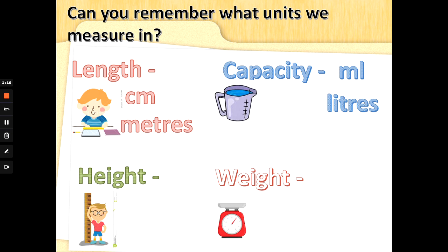Now, height is the same as length, so we can measure height in centimeters — how tall something is — or meters. Well done. Last one: how heavy something is, sometimes called the mass or weight. When we got the weighing scales out, can you remember what we measured mass or weight in?